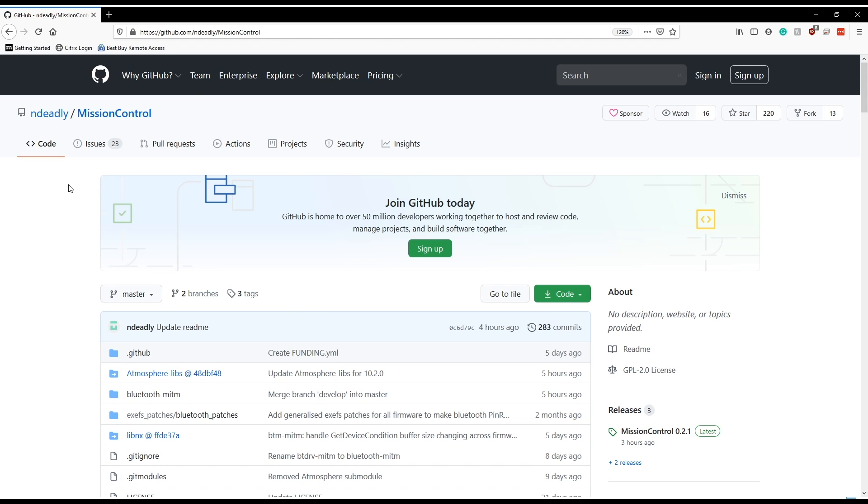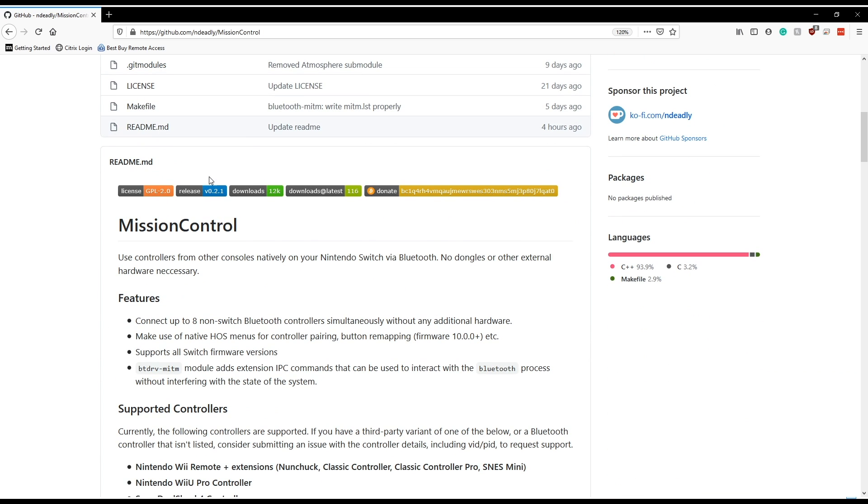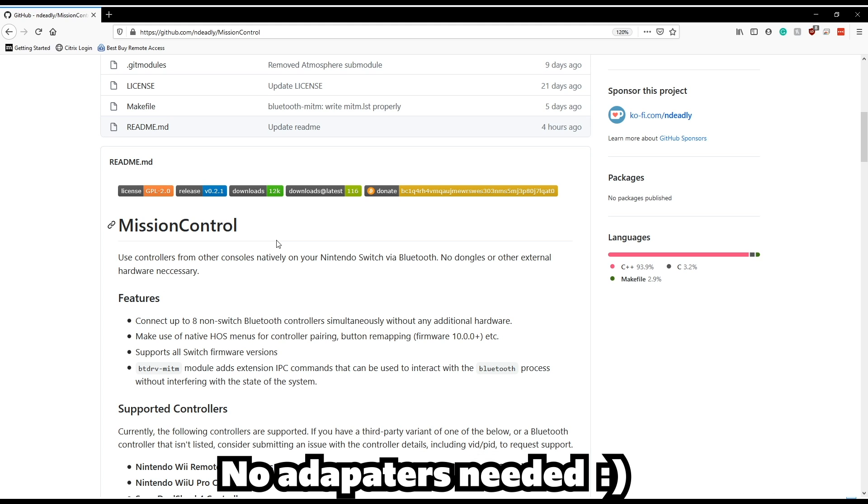How this all works is a program called Mission Control from a developer called Ndeadly, and it's on GitHub — I'm going to go ahead and link that in the description below. Mission Control lets you use controllers from other consoles natively on your Nintendo Switch via Bluetooth, and now that you can do it through CFW, it makes life a lot easier.